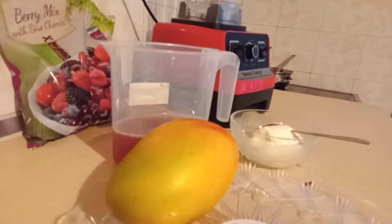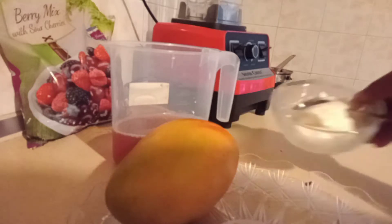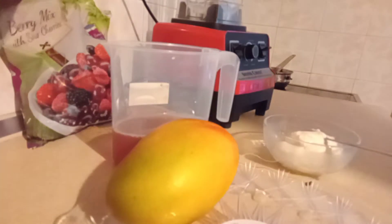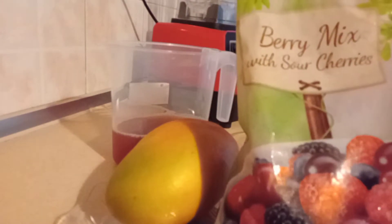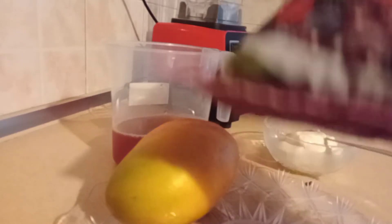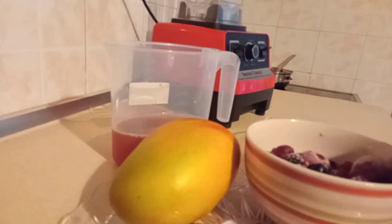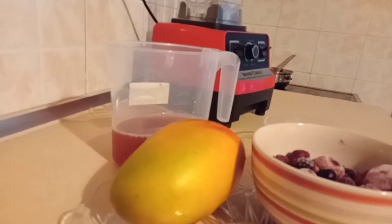So I have mango — I got mango from the supermarket. I have my yogurt. I have my berries mixed with sour cherry. So I have it here, and I'm going to be pouring it in a container which I've already done. So this is what I'm going to be blending together this evening.